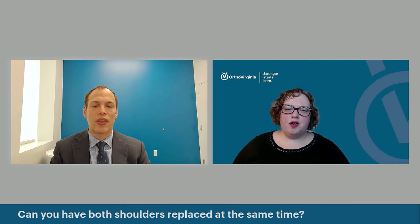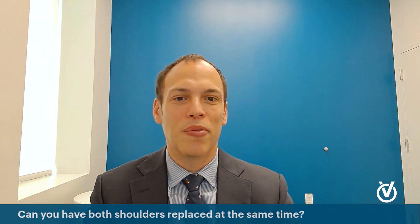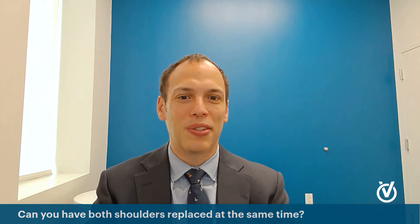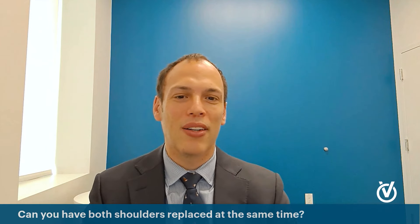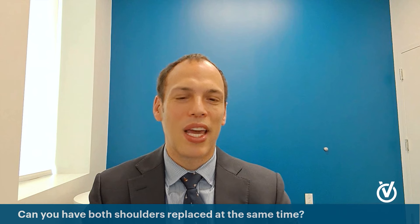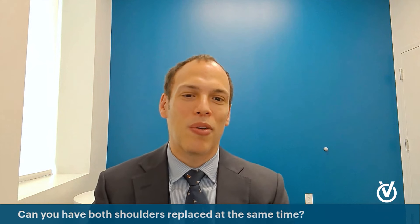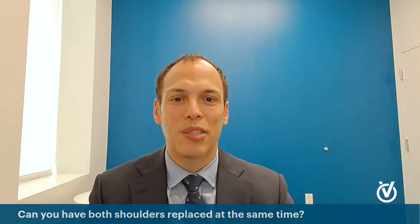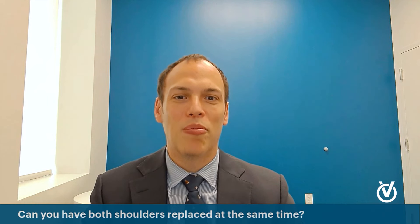Can you have both shoulders replaced at the same time? I would say no — it's never a good idea. The simplest way to think about it: you need someone to help you with basic self-care when you only have two hands you can't really use. Managing one arm in a sling is hard enough; doing both at the same time means you can't eat, can't take care of yourself, and can't manage daily life. We generally want about three months between replacements. I would not recommend anyone have both done at the same time.